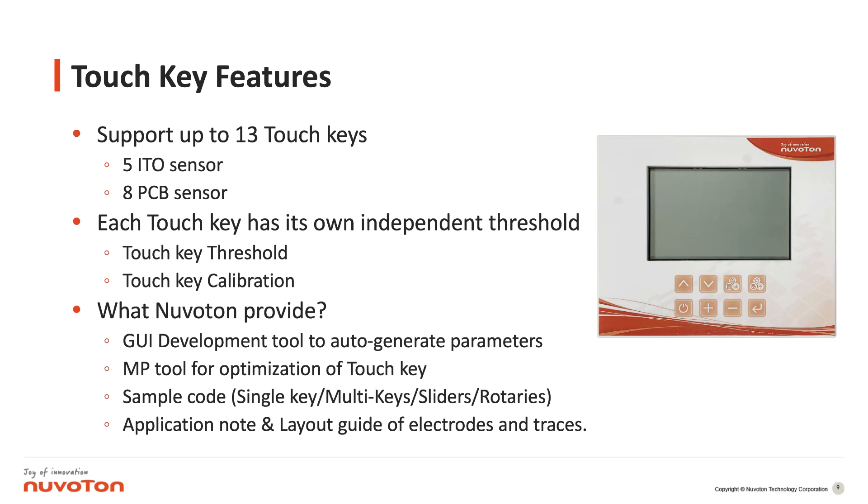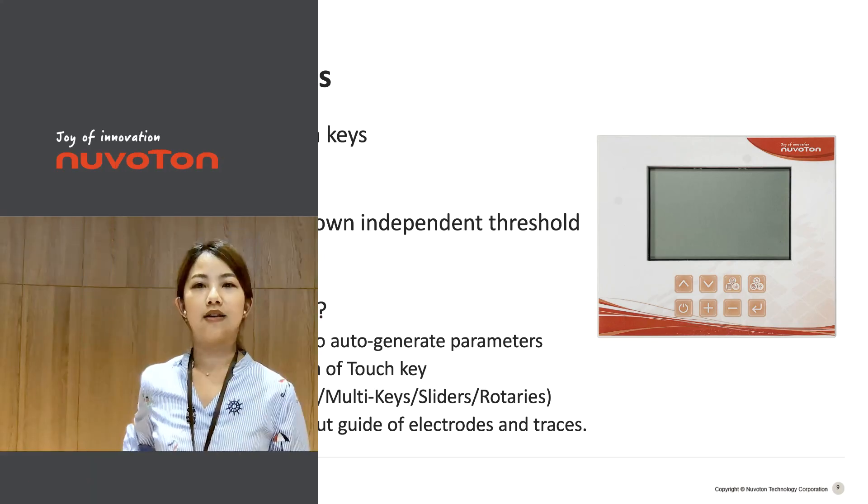We also provide a mass production tool. In the mass production tool we can optimize not only the algorithm but also the parameters of the touch keys. We provide different software solutions such as single key, multi key, sliders, and rotatories, which can be found in our BSP. Note that the layout guide for the touch key is very important — we have documents that teach our customers how to use the electrodes and traces in their layout.